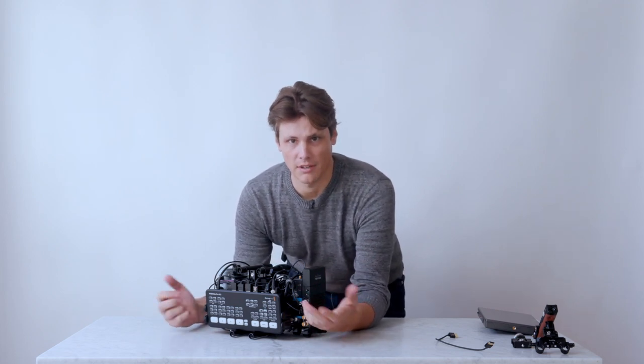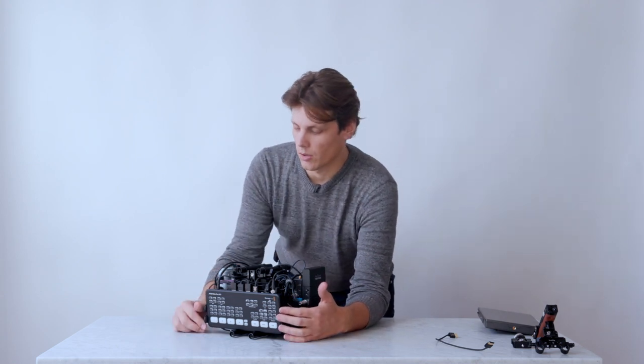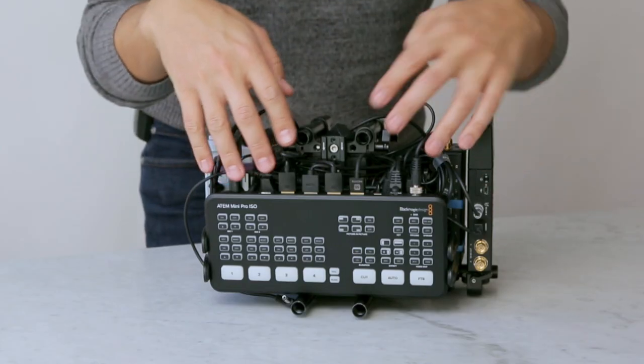Now we've got the ATEM Mini Pro ISO itself. I wanted to find a mount for it that was really easy to get in and out. I didn't want to permanently fix it into a case because there are times I might want to just take this unit itself and not the rig, or there are times I've rented out this unit and we don't need the whole rig. That was important to me.